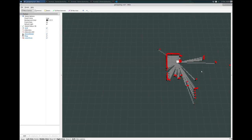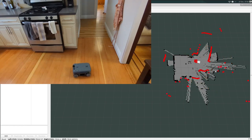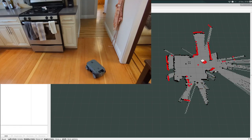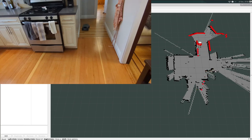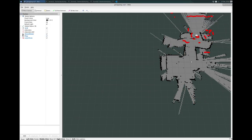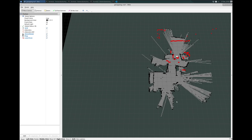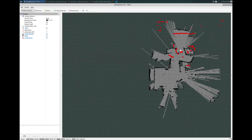That was okay. I can't say I'm terribly impressed with the map quality — you can see the hallway is slanted, and a lot of straight lines are displayed as curvy on the map. I suppose this is passable.